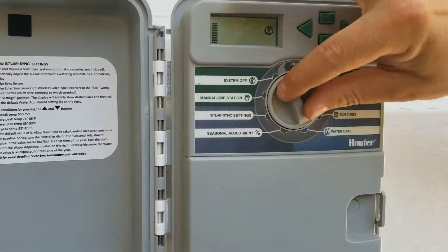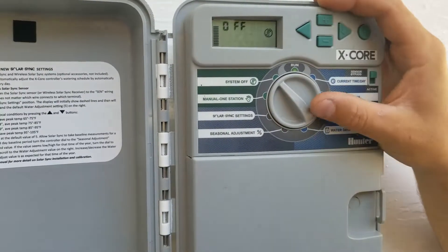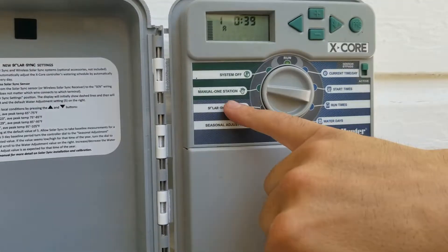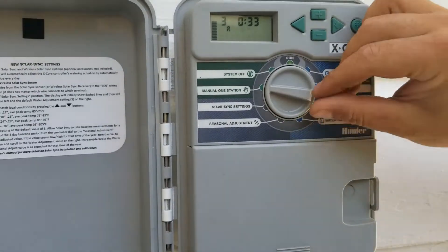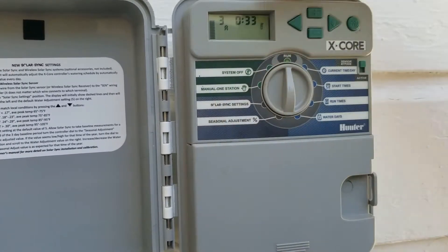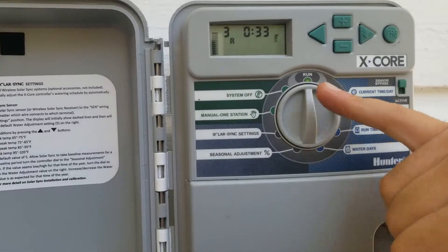When you have this all set up, leave it on 'Run' — it's going to show the time and run its cycle as programmed. If you get heavy rain and don't want to water, just flip it to 'Off' for a few days. If you want to run one station manually — say one area is dry — go to 'Manual One Station,' select the exact zone, set the minutes, then spin it quickly to 'Run' skipping past 'Off.' It will show that station three is running for however many minutes, with a flashing sprinkler head icon, then go right back to its regular program.